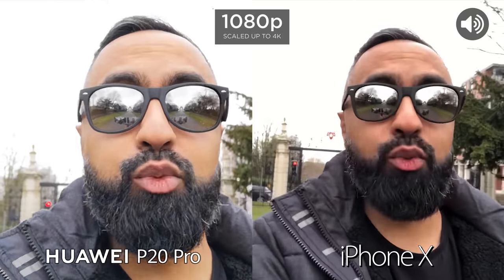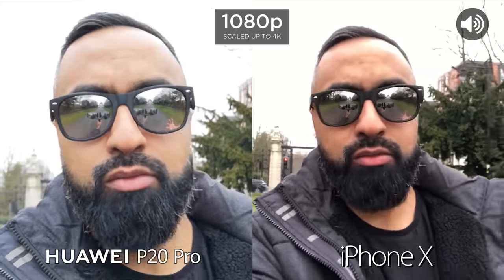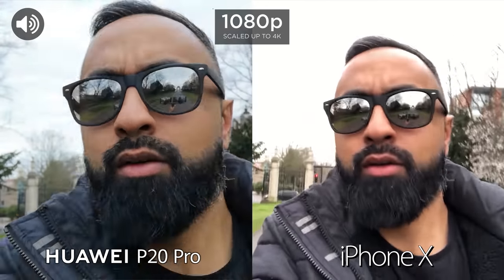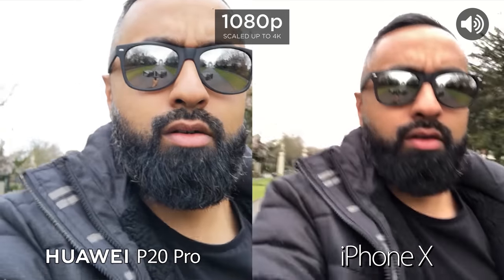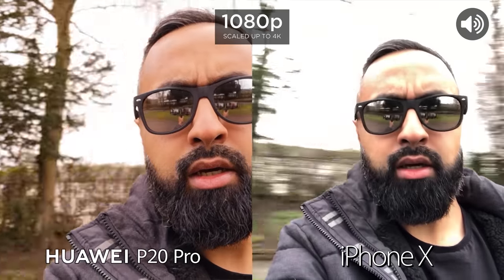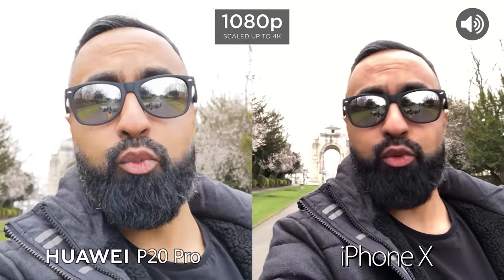So we're currently using the front facing cameras, we're outdoors, we've got good light and we're just testing out the stabilisation, so taking a walk. Now let's go ahead and run. We can see what the dynamic range is like and we'll move on to the rear facing cameras now.